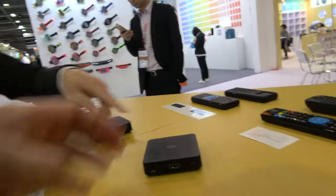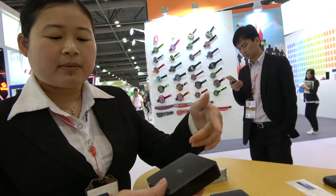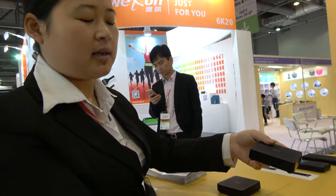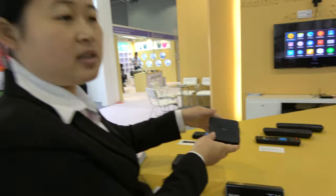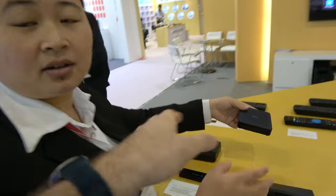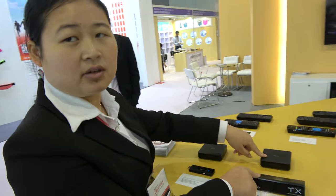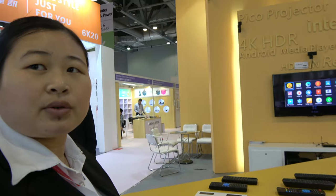Yes, far away. And this is the receiver? Yes, this is the receiver. Nice. And we have paired the two models together. So you just connect this one with the other device, and this one connects with the monitor. Do you have any price for this? For this one, the price is $130. For MOQ? MOQ, for 200 pieces. Thank you. Thank you.